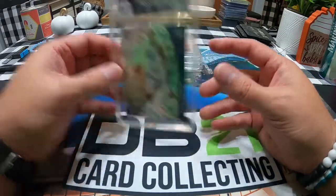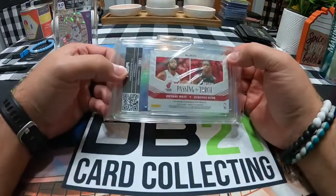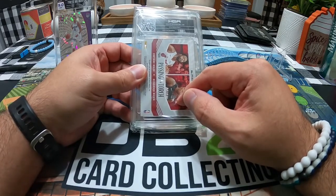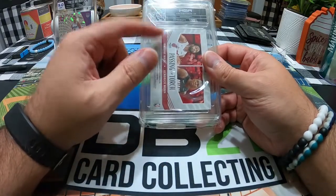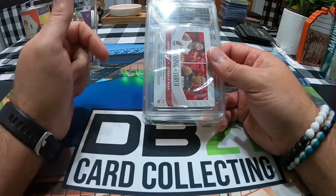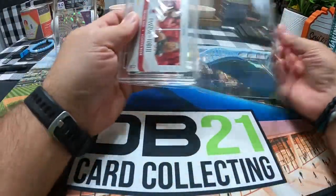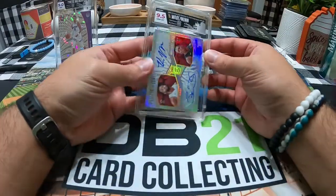I'm interested to see what this one got. This is a Pass the Torch Dwyane Wade and Kendrick Nunn auto, got a 10 on the auto, so that's good. I did send this one to PSA and when I sent it in I had it set to nothing below a nine — on the autograph or the card grade. I didn't want it slabbed if it got anything less than a nine, and they sent it back saying it did not meet the criteria. I'm not sure why, but the card itself got a nine and a half.